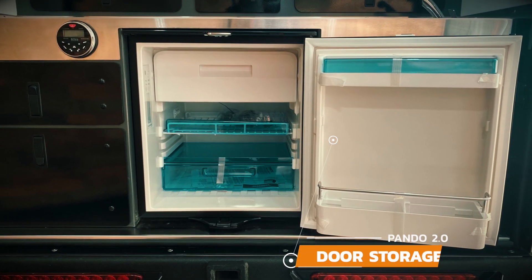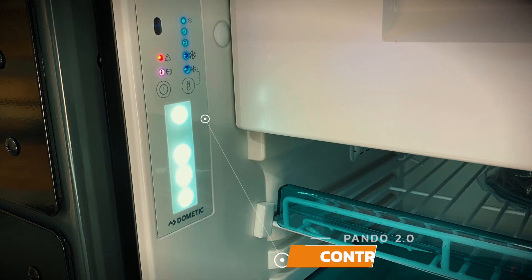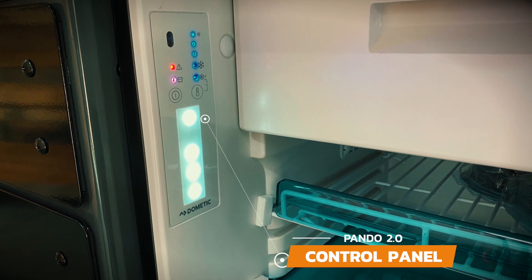The door has additional storage for items that you want to keep upright and easily accessible. There's a light and control panel to adjust the temperature of the fridge and freezer, located on the left side of the fridge.